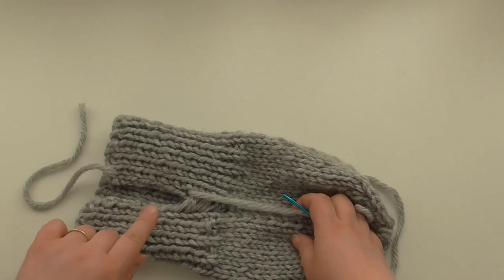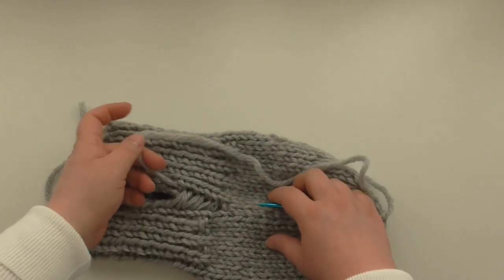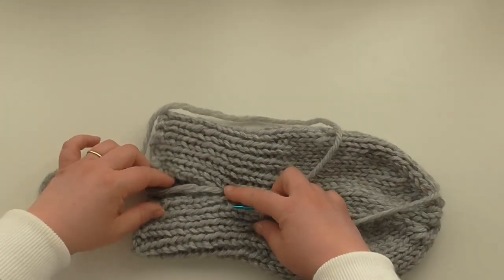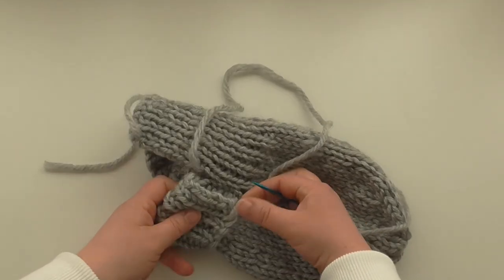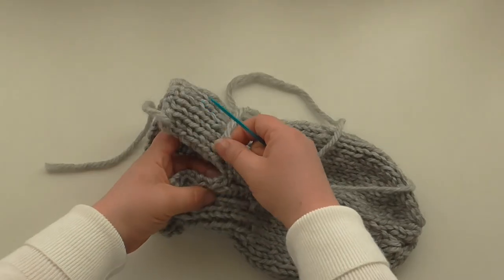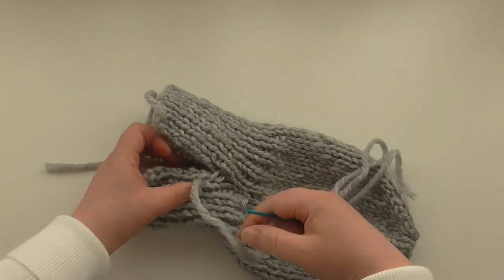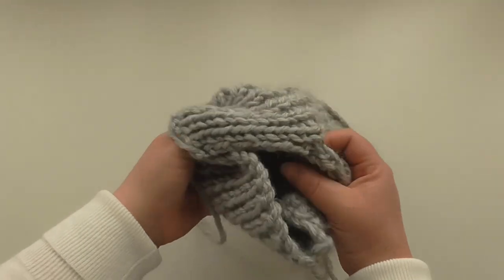Now we don't sew up the whole side of the rib, because we want the turn back — we want to sew this up the other way on the other side. So we sew up this seam to about halfway only. Pull — that's still got a little bit of give. We don't want to go any more than halfway. Maybe one more, just a double there. Pull it — make sure it's got enough give.